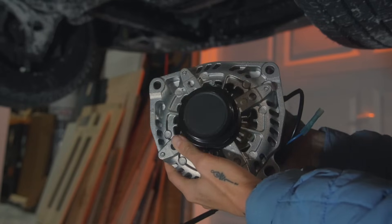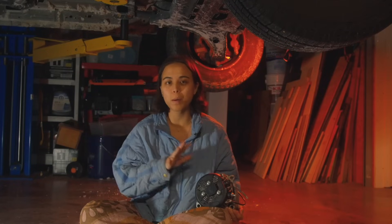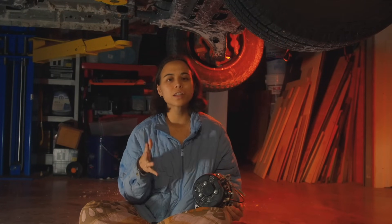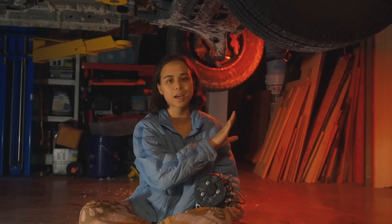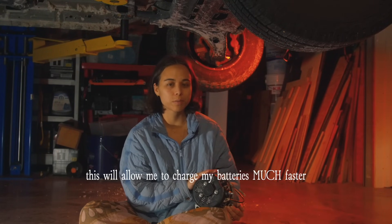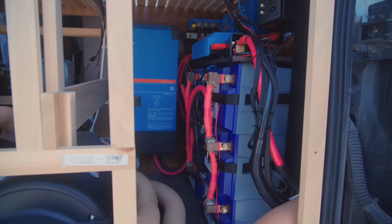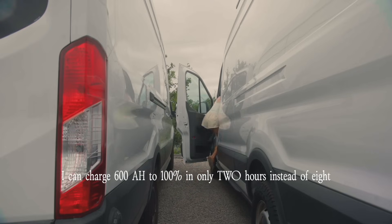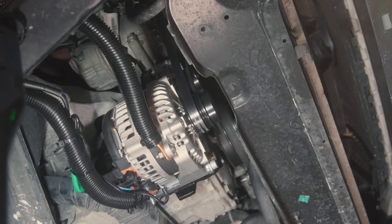This is a secondary alternator. My van already has one, but this will allow me to charge my solar batteries while my engine is running. I technically could charge my house batteries with the alternator that's currently in my van, but this will allow me to charge them much faster. After adding this I should be able to charge all 600 amp hours of my house batteries to 100% in around two hours instead of eight hours.